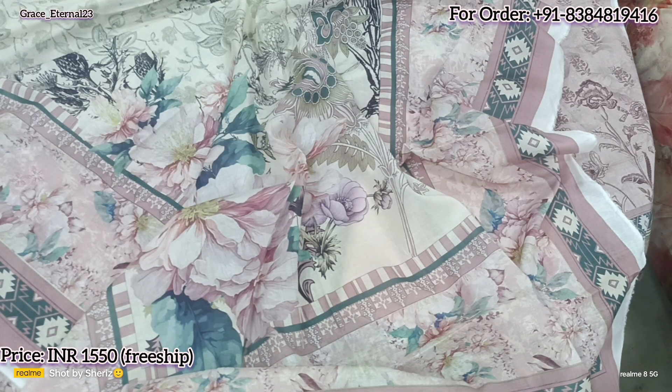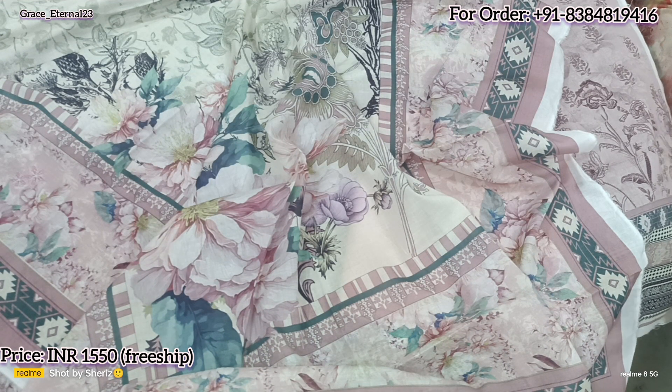So these were the total six designs of today. Hope you liked the video. Thanks for watching. Take care and Allah Hafiz.